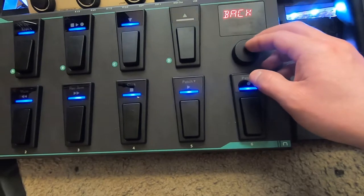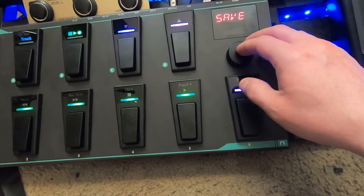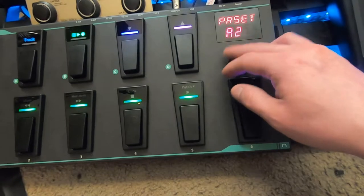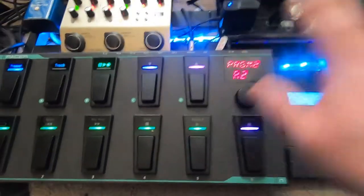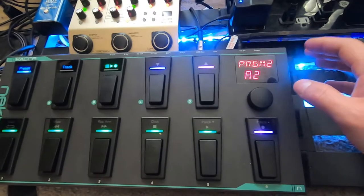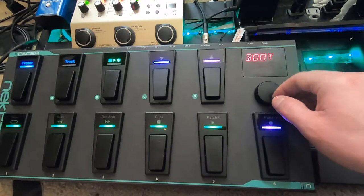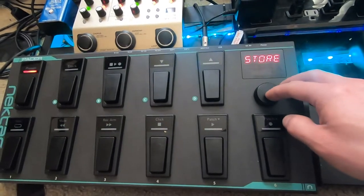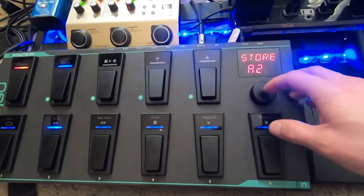When you go back, scroll all the way to the right. The first thing you want to do is hit save. If you do not hit save, the moment you trigger a button it's going to revert to the last saved state and it's just not going to work. Every time you edit something, first thing you do is scroll the wheel to the right and hit save — it says 'save,' you hit 'store,' and you choose your preset. It's automatically going to be on the preset you were editing.